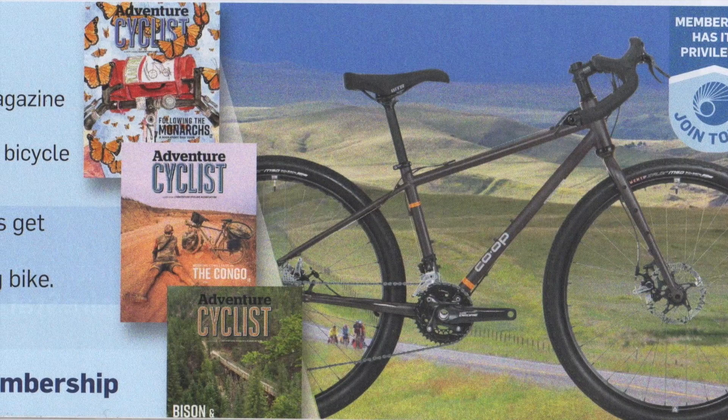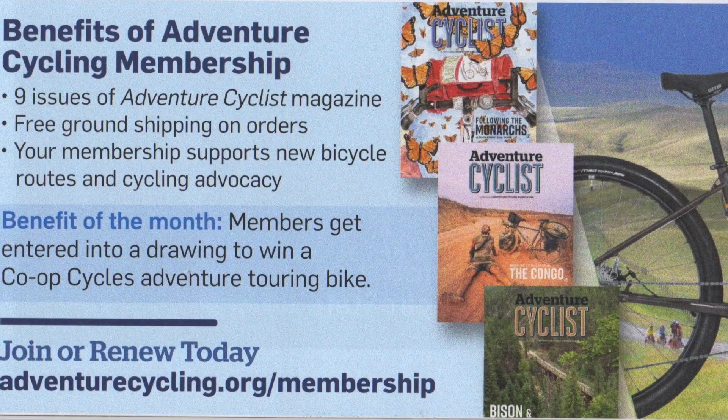You can read my complete review of the Mozzie Speciale Randonneur in the October-November issue of Adventure Cyclist Magazine. I'm Patrick O'Grady. Thanks for riding along.